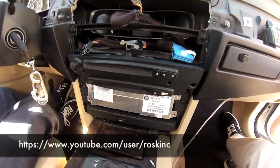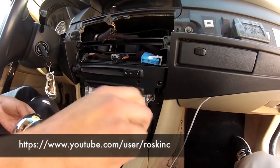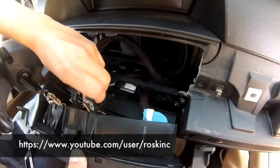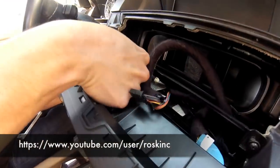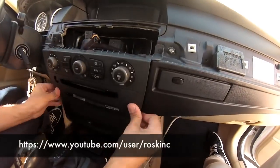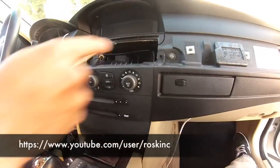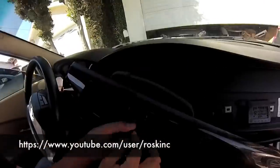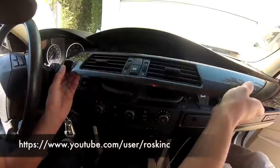My car has already been pre-coded, so my auxiliary is already showing in my iDrive. You're going to have to have the car coded for the auxiliary cable to work. I'm also using an iPod cable that turns it into a 3.5mm jack connected to my auxiliary cable, but you can use any auxiliary cable to connect to this cable I installed.